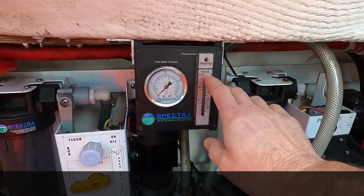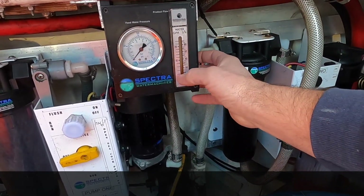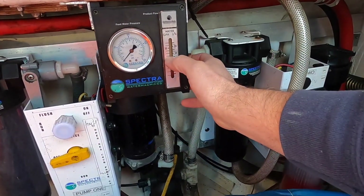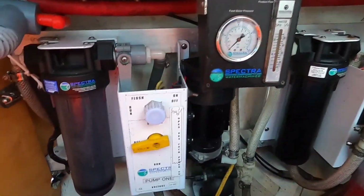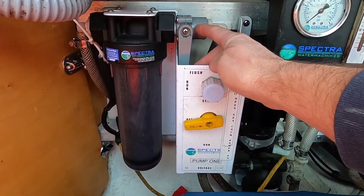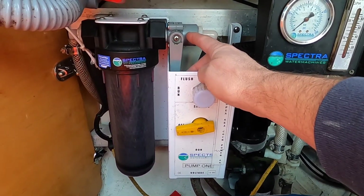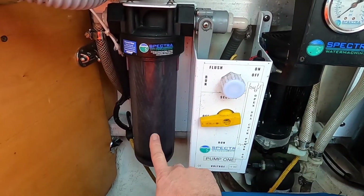This gauge shows how many gallons an hour it's going to make — it's zero to 25, so usually it's in the middle, I'm guessing it puts out about 12 or so. We'll find out. It's also got a run valve and a flush valve, and that's for fresh water because it has the charcoal filter in it.